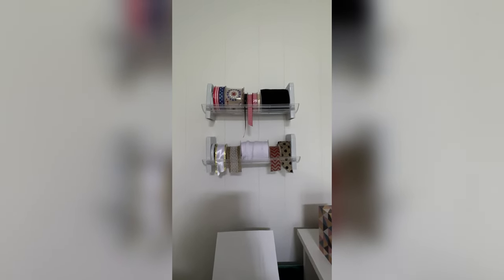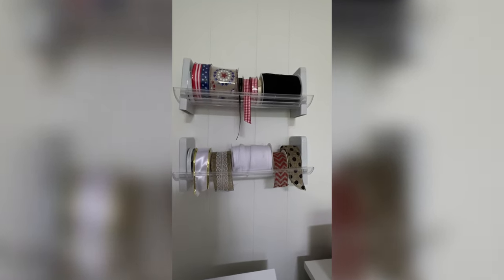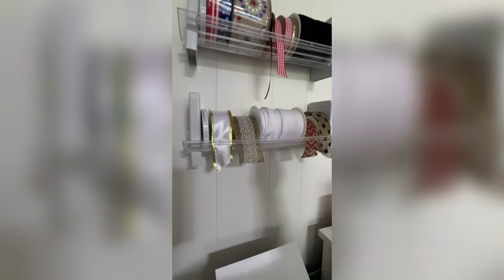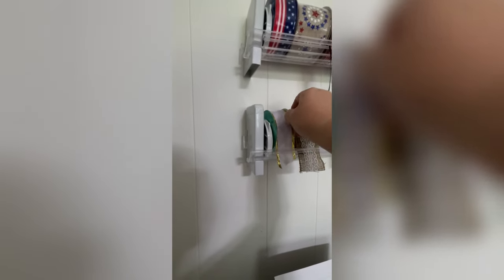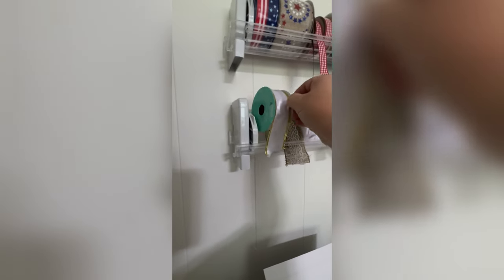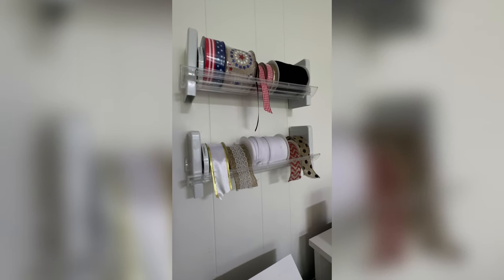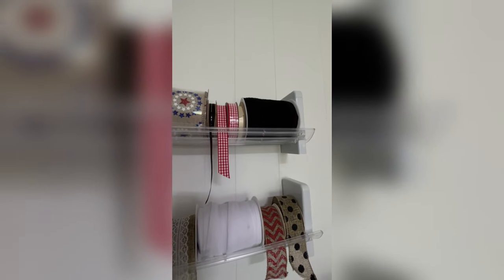Up here I have two ribbon holders from Artbin — I will put the links in my description. What I like about these is they hold spools horizontally, but you don't have to take spindles and pull everything off to get to them. You can just remove one or two spools as you need them. This is a roll of white bias tape and a roll of black bias tape — it comes in really handy to have rolls of that.